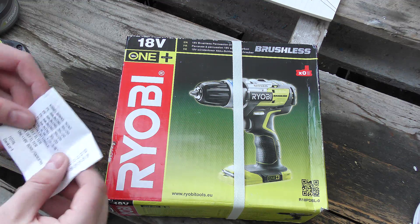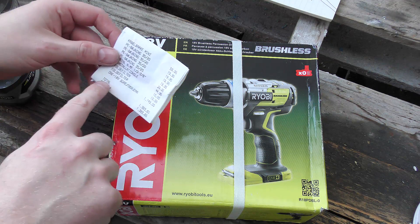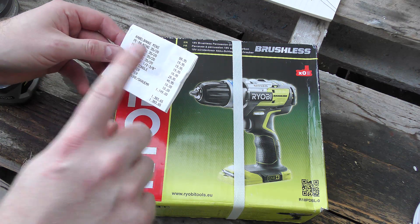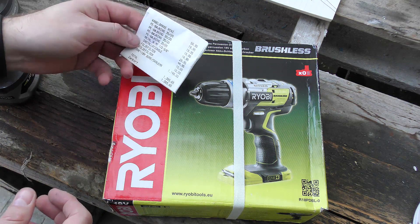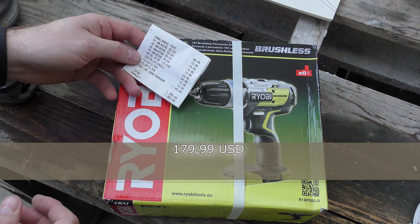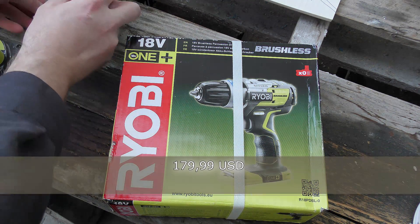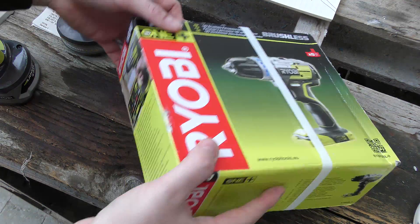This is the most expensive Ryobi tool that I have gotten so far. It cost 1,149 Danish crowns, which I can't calculate in my head, but it's close to 200 US dollars. So let's see what we got.